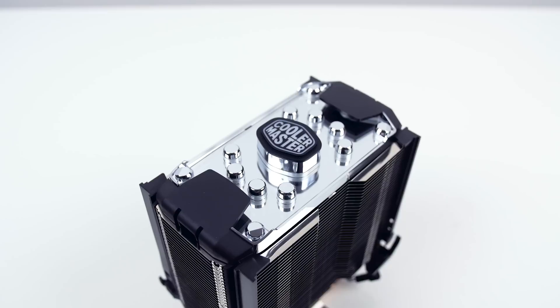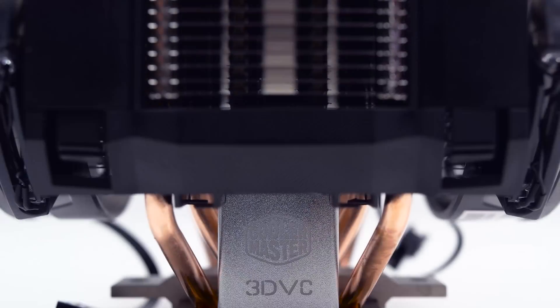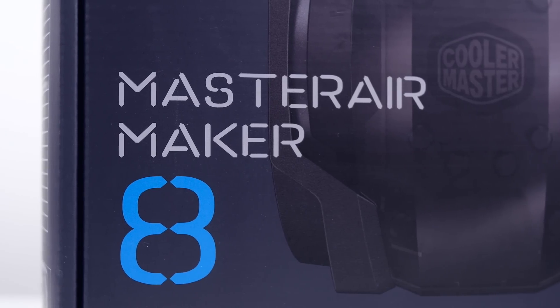Hello everyone, I am Dimitri with Hardware Canucks. Welcome to another video. I feel like CPU tower coolers have gone a bit stagnant over the last little while, as consumers and enthusiasts have started to shift towards all-in-one radiator coolers over standard air coolers, because the whole water cooling aspect definitely has its merits. So Cooler Master is trying to challenge that type of thinking with the Master Air Maker 8 CPU cooler.